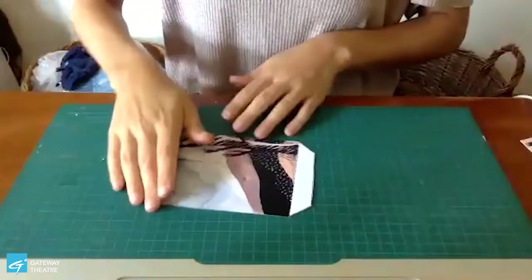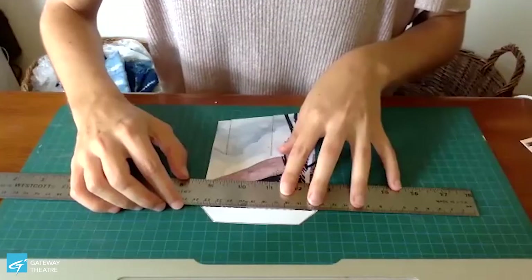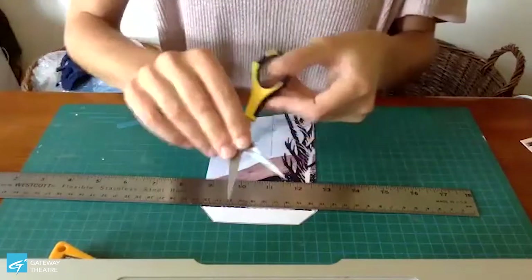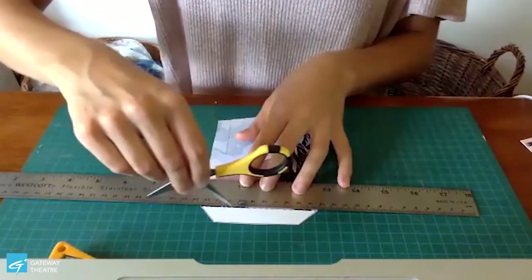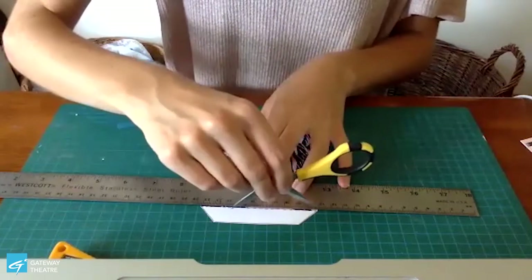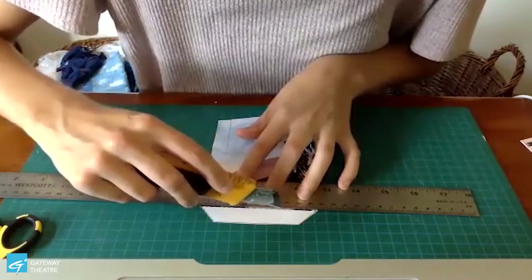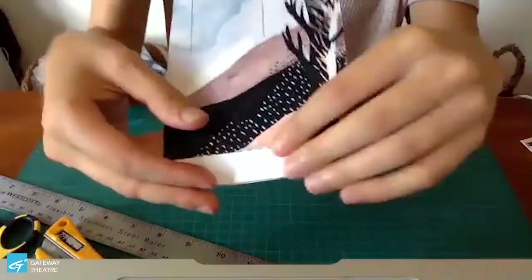I'm going to do a little scoring demonstration — I'll tilt my computer down so you can see my table. Take your ruler and line it up with your dotted line. If you have an exacto knife, great. You can also do this with your scissors: open them and run the pointed edge along like that, pushing down with that edge. You just want to push hard enough to make a dent without cutting all the way through. Once you have your score, it's going to be a lot easier to fold along that line.